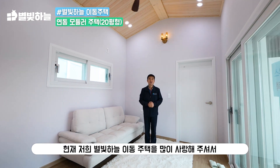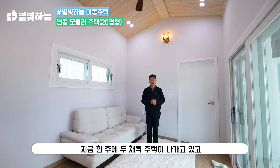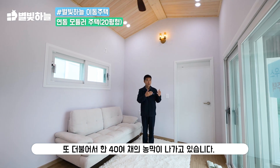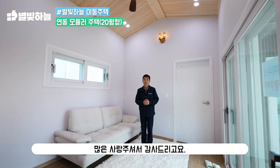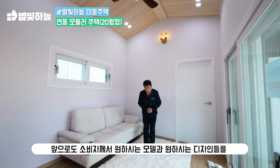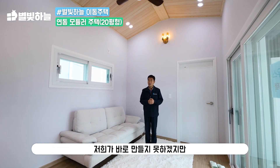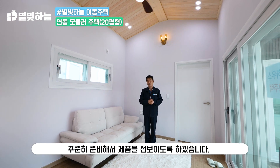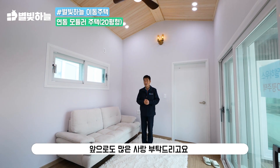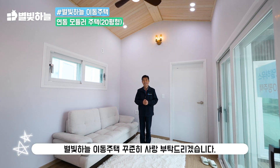현재 별빛한 이동주택을 많이 사랑해주셔서 주택이 두 채씩 나아가고 있고, 더불어 40여 채의 농막이 나아가고 있습니다. 많은 사랑 감사드리고요. 앞으로도 소비자께서 원하시는 모델과 디자인을 꾸준히 준비해서 제품을 선보이도록 하겠습니다. 앞으로도 많은 사랑 부탁드립니다. 별빛 단위도 유택 꾸준히 사랑 부탁드리겠습니다.